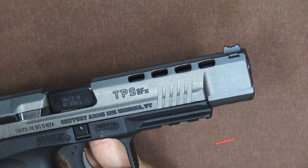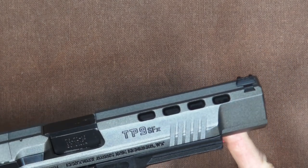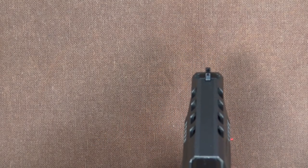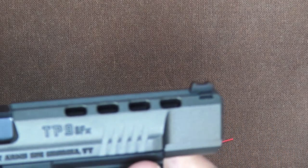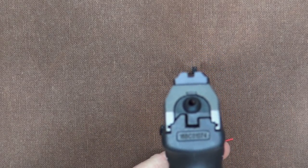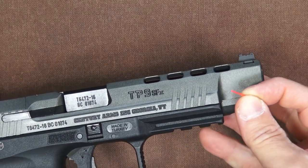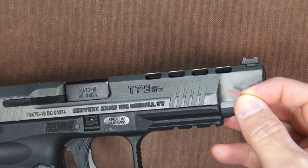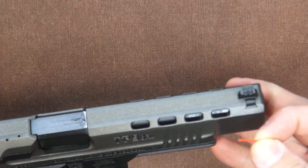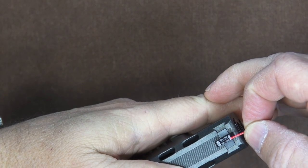If you remember my first hundred rounds with the Canik TP9 SFX, I shot it in an IDPA match for the first time — literally my first shots — and on the first shot the red fiber optic came flying out of the front sight. So I shot the match with an empty hole in the front sight, which was a little annoying. Luckily Canik supplies a replacement, and also one in lime green. Looking back at my close-up footage, it just wasn't installed very well.